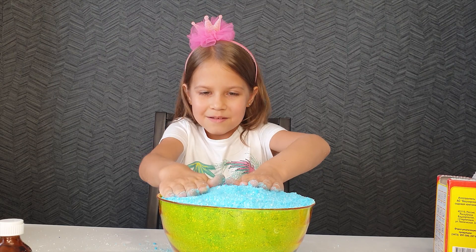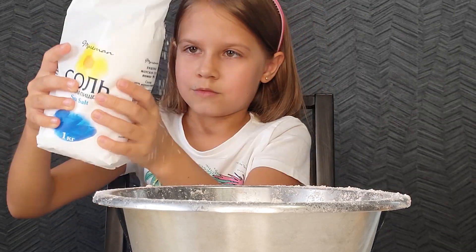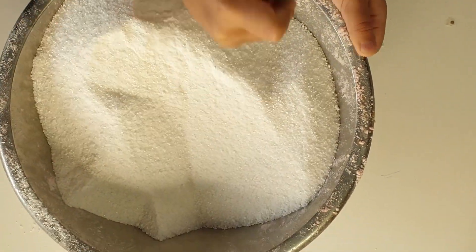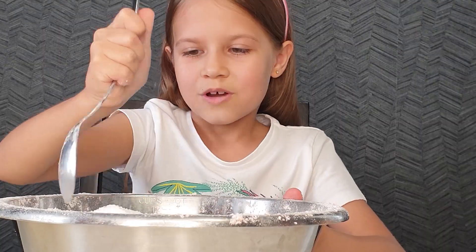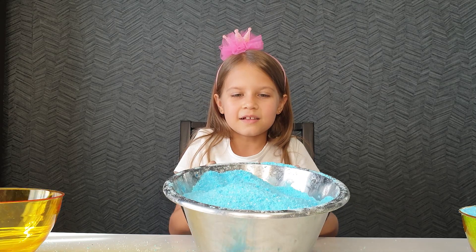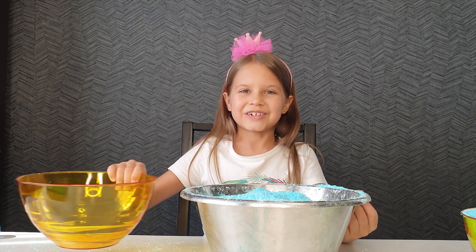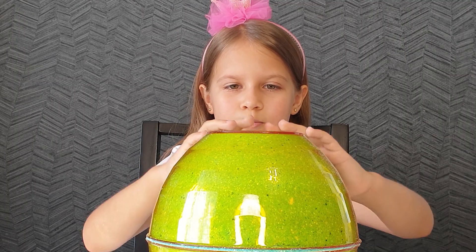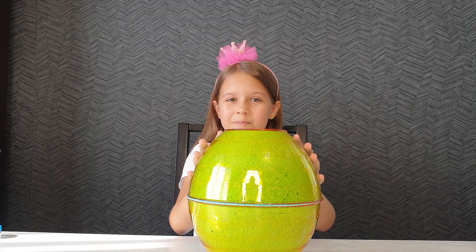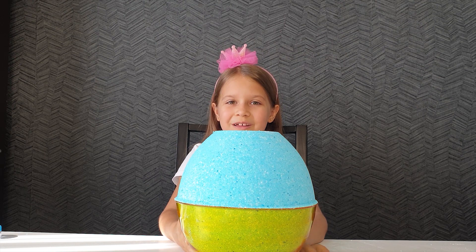We already filled one shape and now we need to tamp it very well. With the second cup we will do the same. We've made the second shape. I'm going to pour it out here and tamp it very well. And we've made the second bomb for the bath and we got it very big. Let's remove the upper shape. I've got such beautiful bombs. Let's leave it to dry.